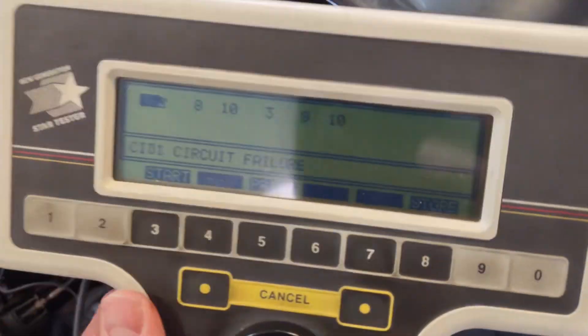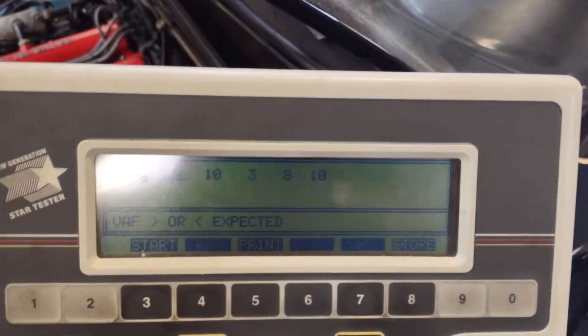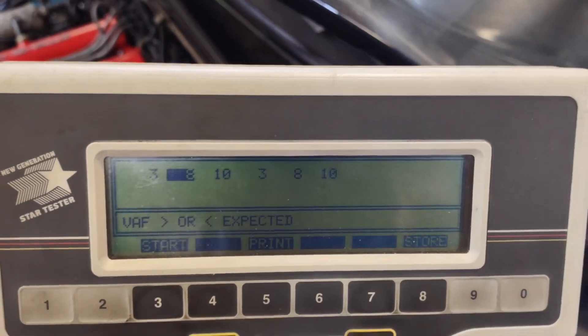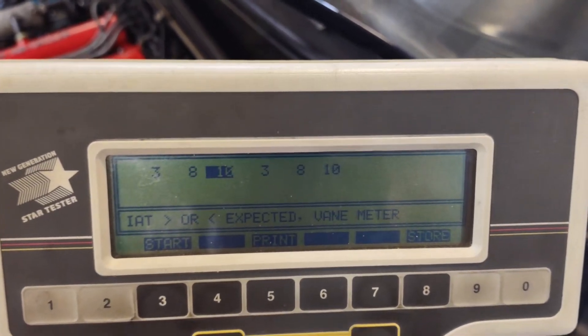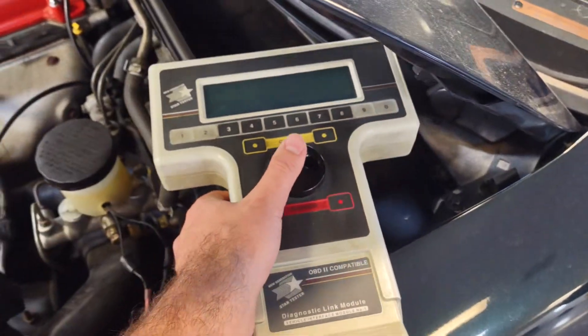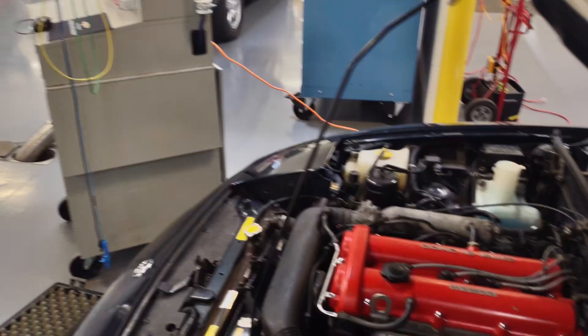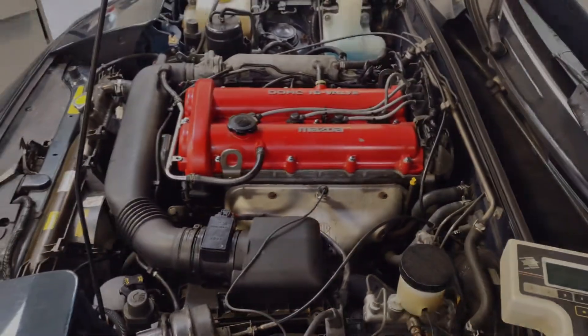Alright, here's what we got. We got a cam sensor circuit fault, a VAF which is pretty much the MAF — higher or lower than expected — and an intake air temperature higher or lower than expected. So we're going to take the Pico scope, put it on both of those, inspect it and see if we're operating correctly, to know for sure if that's actually what's happening.